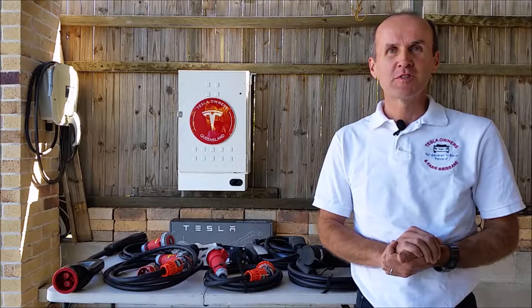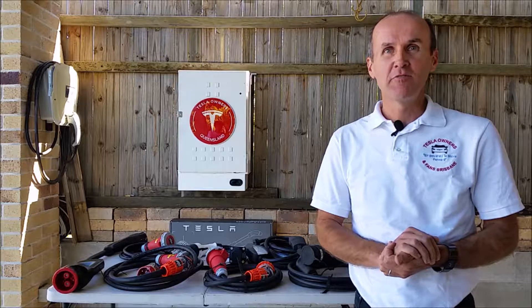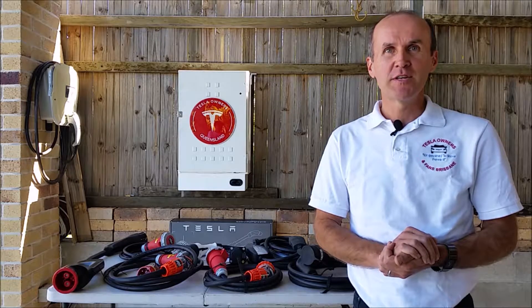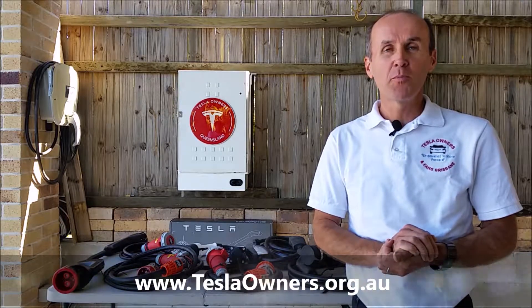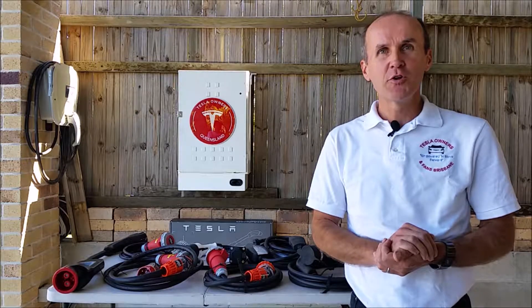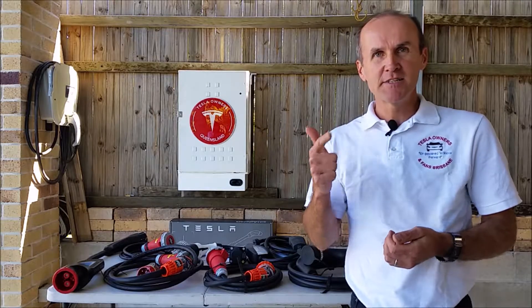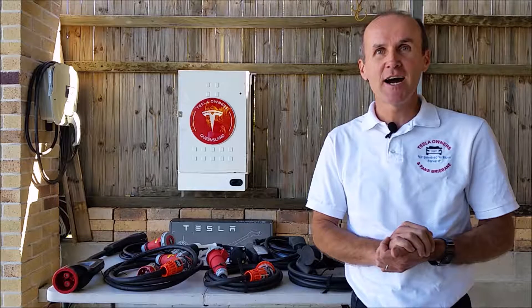Hi and welcome to Tesla Owners Club Australia Queensland Chapter. This has been in the making for a while and now we are excited to let you know that you can join Tesla Owners Club Australia Queensland Chapter and benefit from the loan program of different charging gear, charging adapters, and charging cables — for those curious about what's beyond Tesla Superchargers and Tesla Destination Chargers, because that's what makes road trips with these amazing cars interesting.